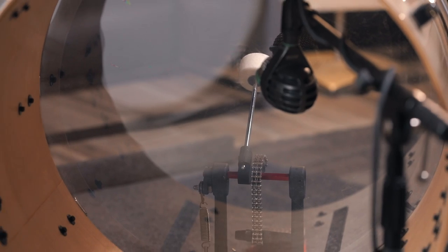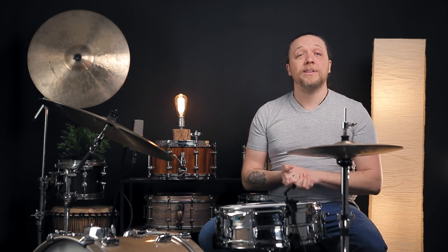Moving on — at this point there's nothing inside of the bass drum at all, there's no muffling added so far in any way, and we'd like to show you exactly what each of the heads sounds like individually in addition to this overall sound.